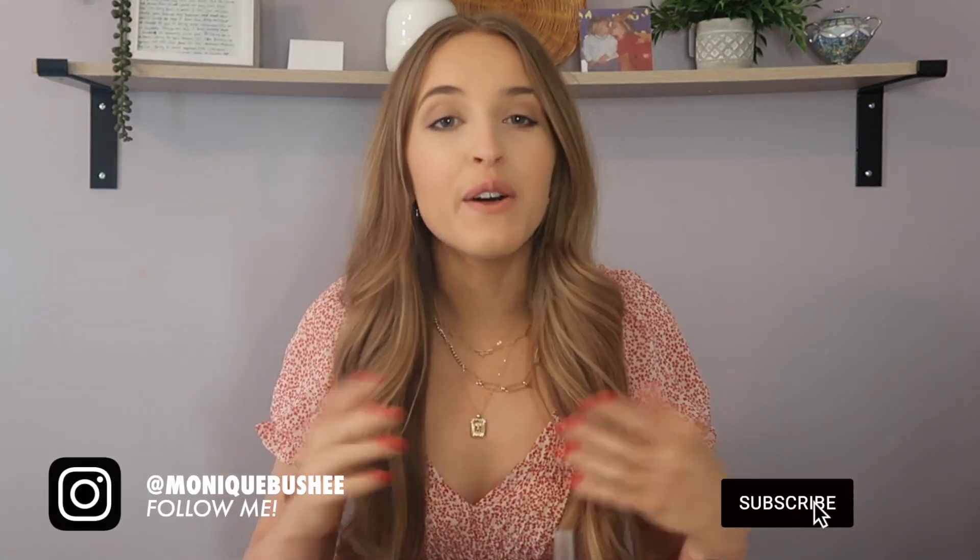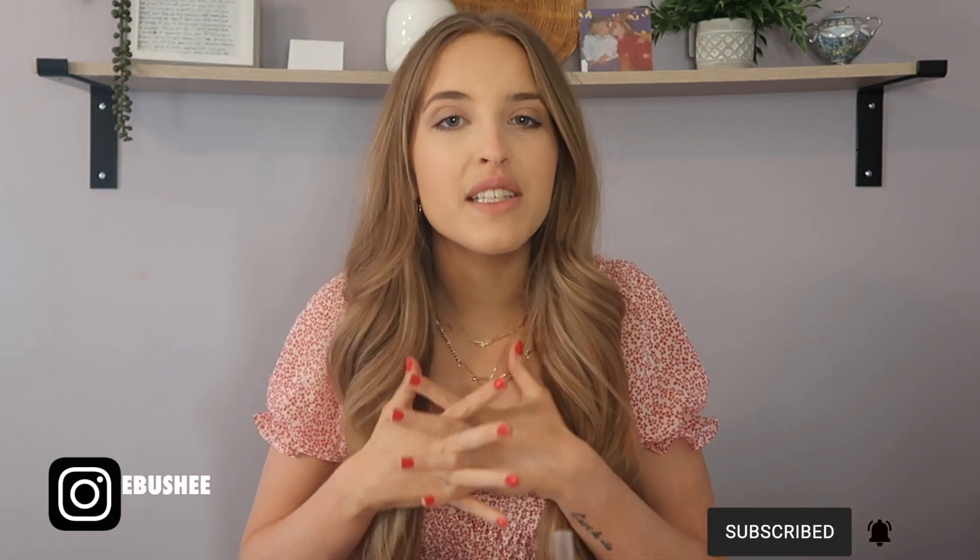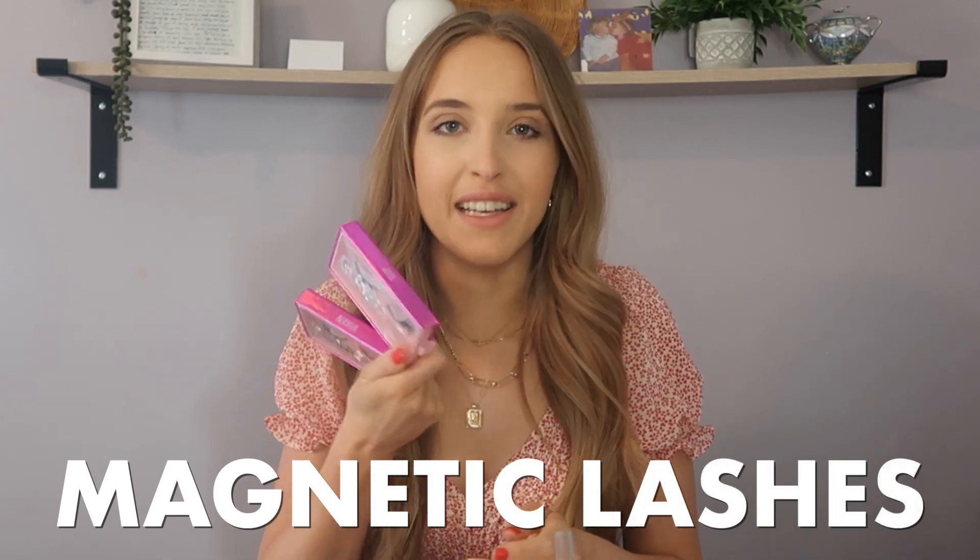Hey guys, welcome back to my channel, or welcome if you're new here. My name is Monique and today I'm going to be doing a little review and try-on of these magnetic lashes from Glamnetic. I used to have eyelash extensions for over two years before quarantine and I loved them, but then COVID hit and I haven't had them in almost a year now.